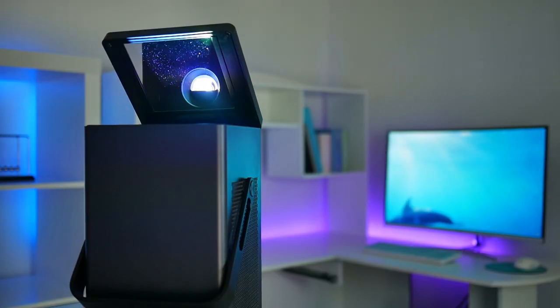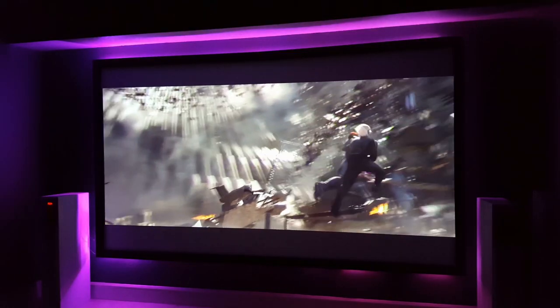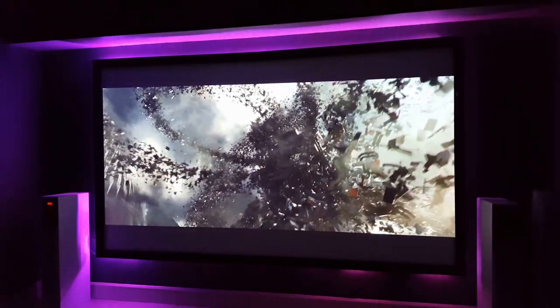The price tag is a bit higher than some of the other models we've reviewed here on the channel, but you have to look at what you're paying for: a 4K projector with ultra-high definition and HDR10, which gives you an extra clear image on the screen. Also, the fact that this is a laser projector gives you a bit more clarity than LED or LCD projectors would, and that's another added bonus.